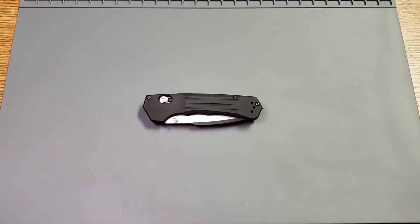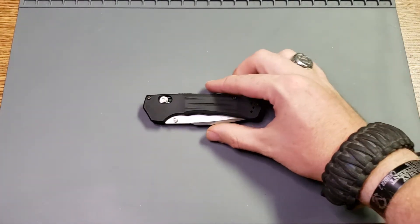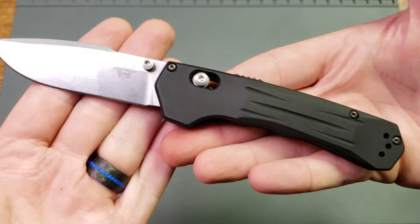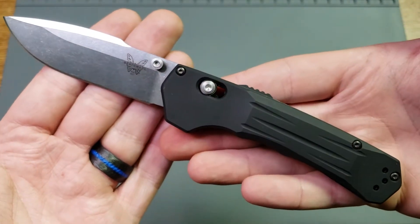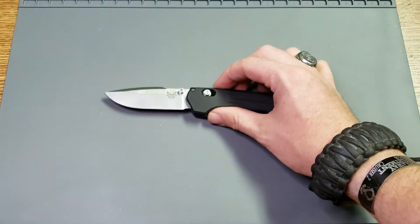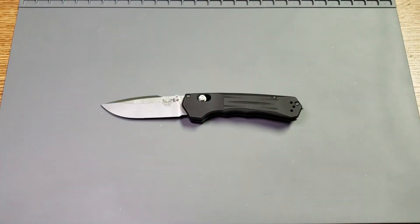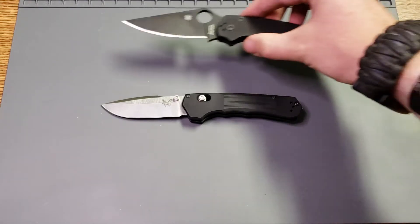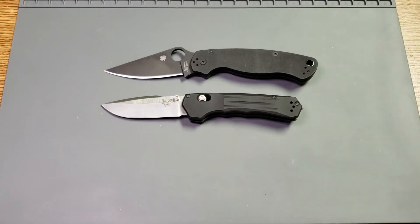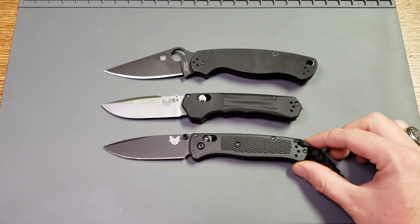Hey y'all, this is Sergeant Dan with Palmetto Edge and today I have a Benchmade for you. This is the fairly new Benchmade Mini Volation. I'll let you get a good look at it here on this side, then I'll put it down and we will do our typical size comparisons using my same two typical knives — up against your Spyderco Paramilitary 2 and up against your Benchmade Bugout.